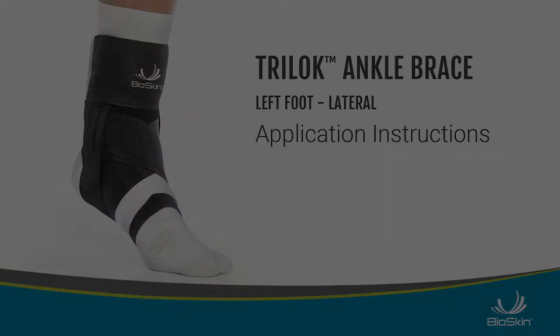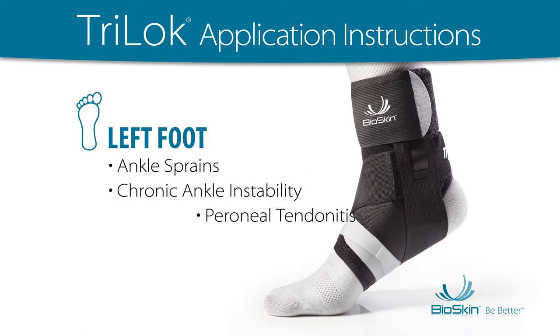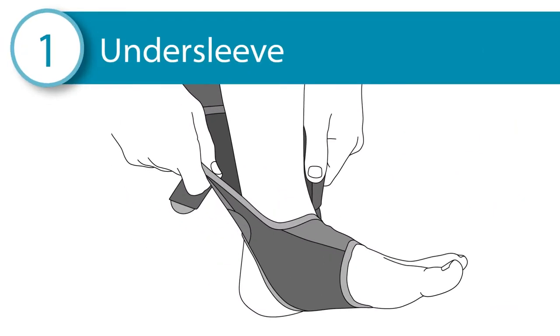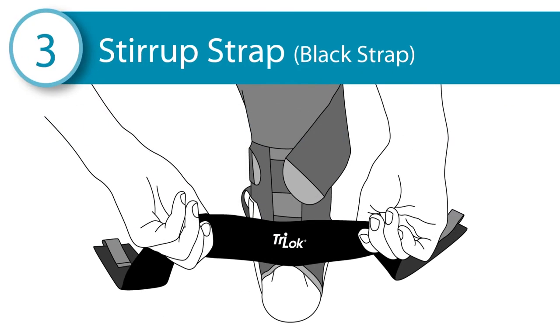Tri-Lock Application Instructions. Left foot application for ankle sprains, chronic ankle instability, or peroneal tendonitis. The Tri-Lock has three parts: the undersleeve, the white footlock strap, and the black stirrup strap.